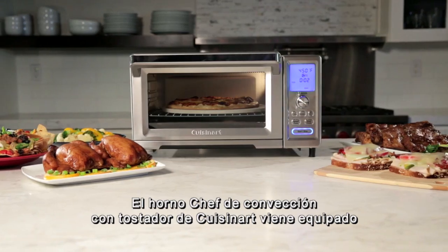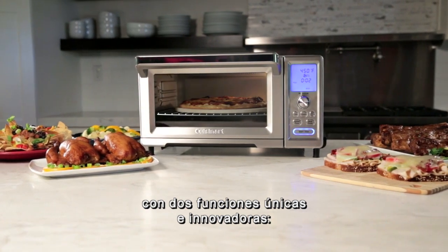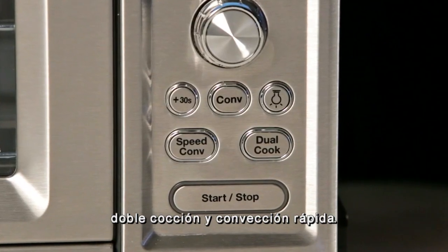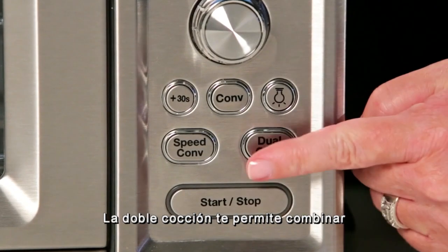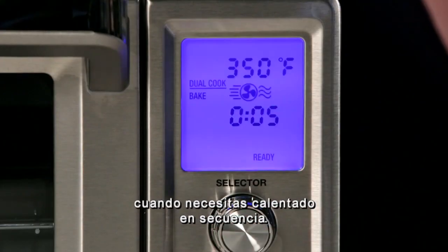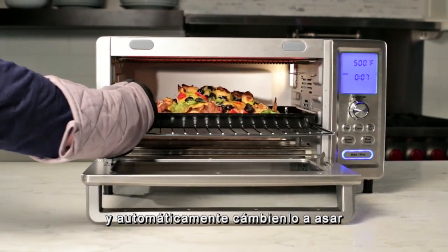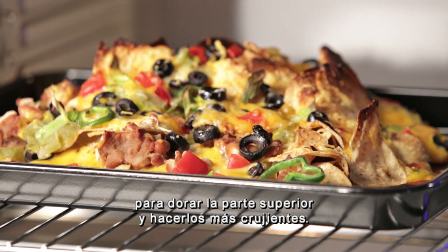The Cuisinart Chef's Convection Toaster Oven comes equipped with two unique and innovative features: Dual Cook and Speed Convection. Dual Cook allows you to combine different cooking functions when you need sequenced heating — bake cheesy nachos for 5 minutes and automatically switch to broil to top brown for an extra crisp.